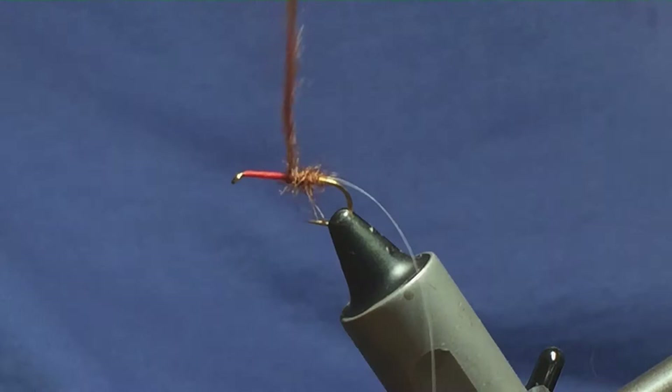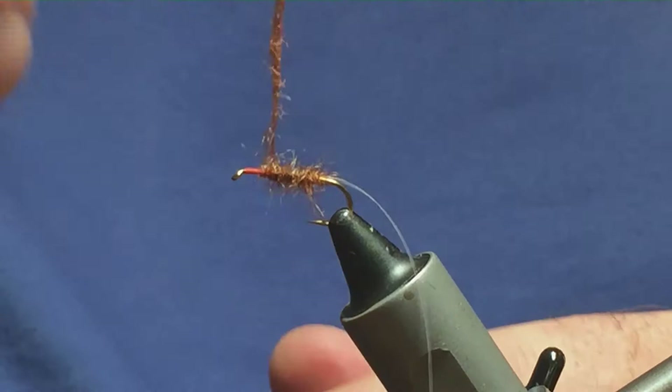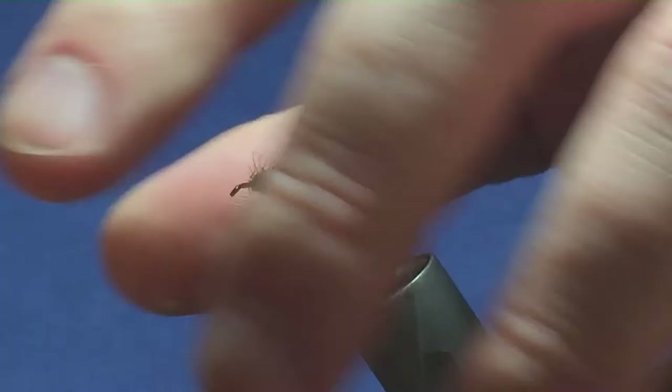Don't worry if you see any of the orange thread — the fish won't mind. Just take it to there. Anything that's going forward, I'm just going to stroke it back and bring my thread in front.